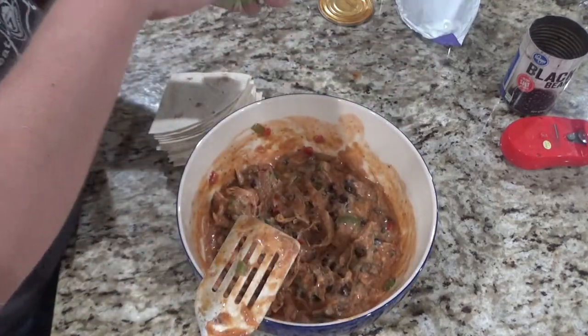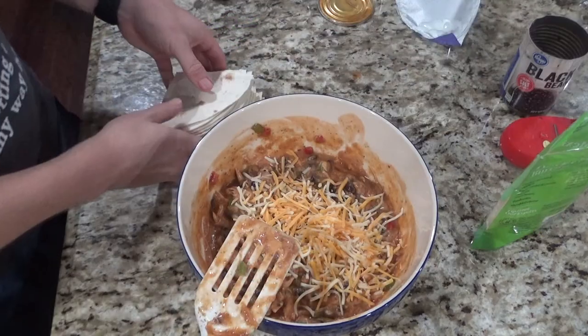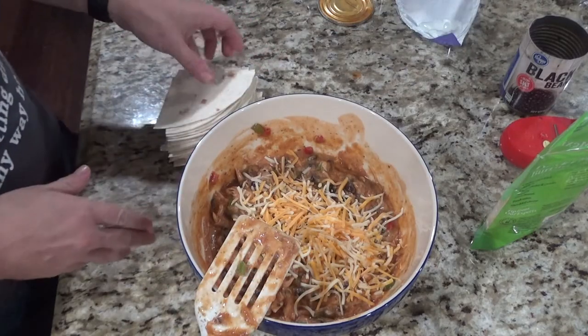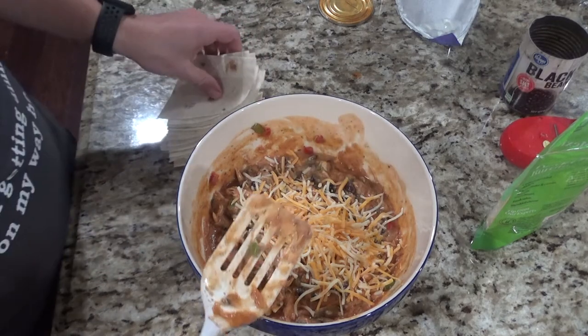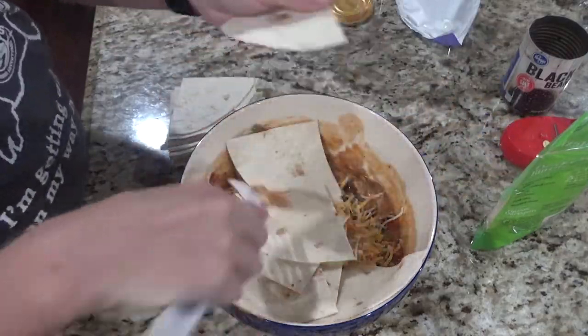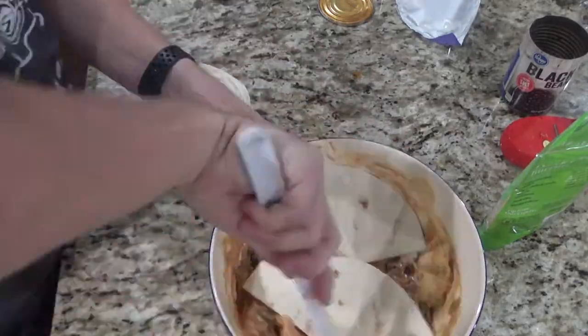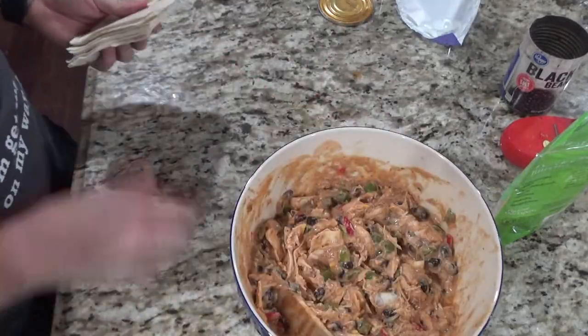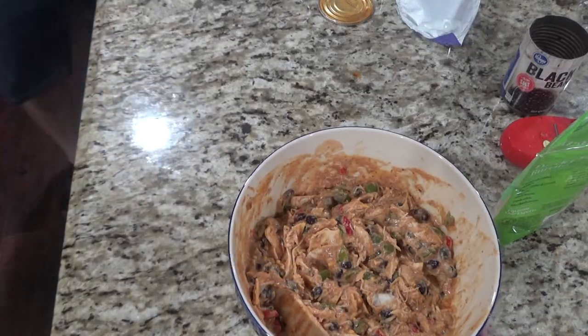Next you will add in a quarter cup of cheese. I'm going to start with about four tortillas quartered — I have six cut up here but it seems like a lot — and you'll just start to fold these into the mixture. It looks like four tortillas is enough, and I also didn't use the extra sauce either.